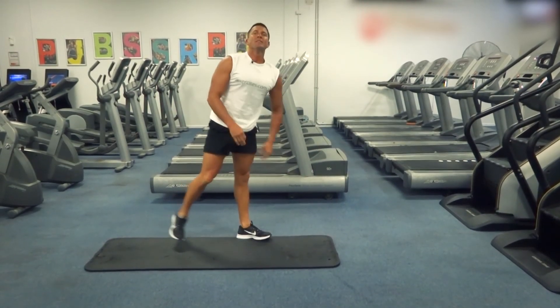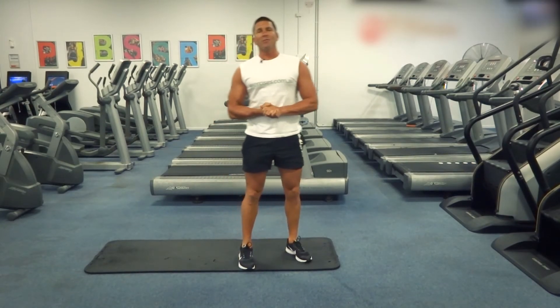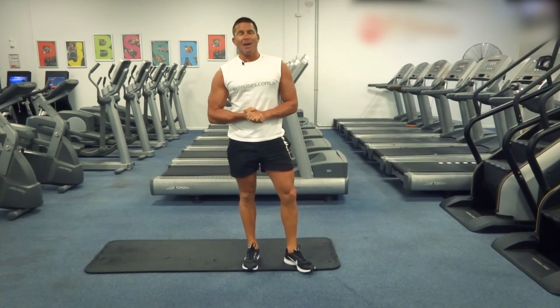That's our diamond push-ups for today. Search exercises.com.au for more great exercises and videos, and we'll see you next time.